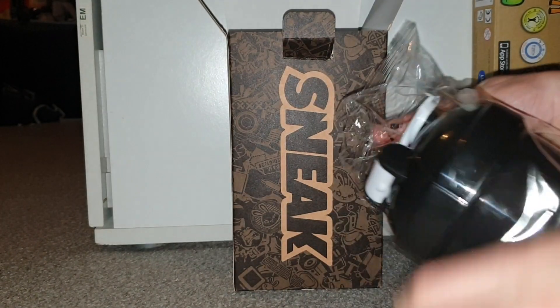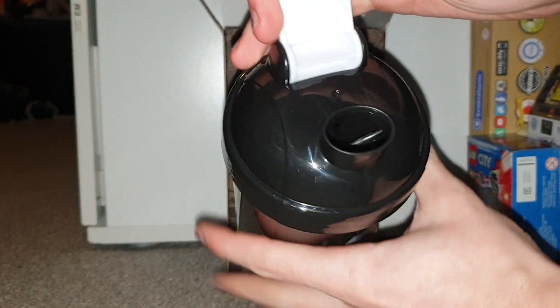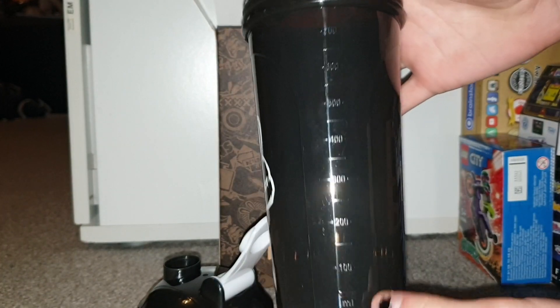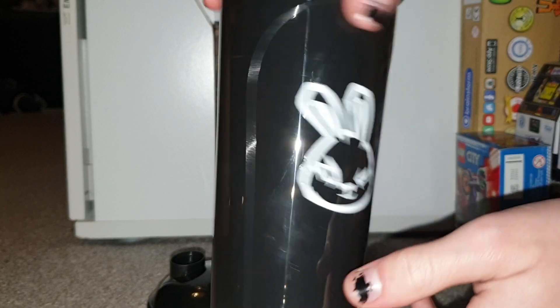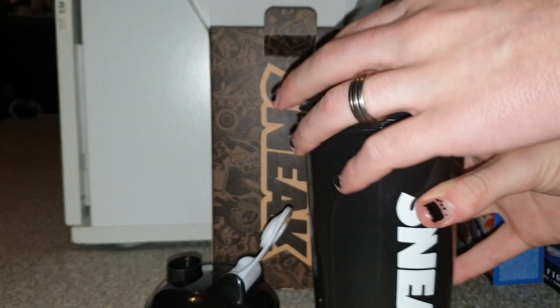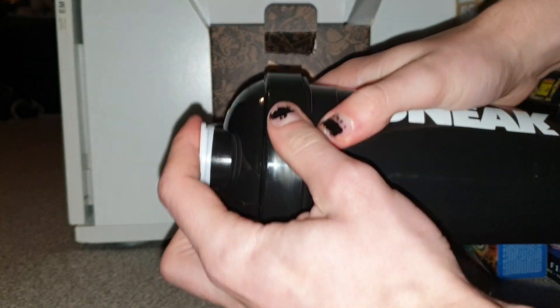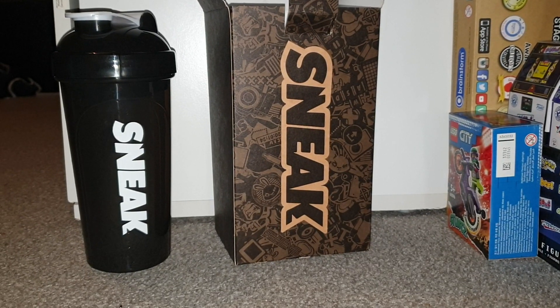We're just going to take a look at the Starter Bundle here and now. It comes with a very nice Sneak water bottle or cup. Pop it open — nice to drink out of. Twist the lid off, so it's a twistable lid. It holds 700ml and you're only supposed to put 400ml of water in before you add the sachets. It's a translucent black with a matte black lid and clips on just like so, so you can carry it around without it spilling. White top so it matches the rest of the colour scheme — very good bottle by the looks of it, looks like it won't leak.